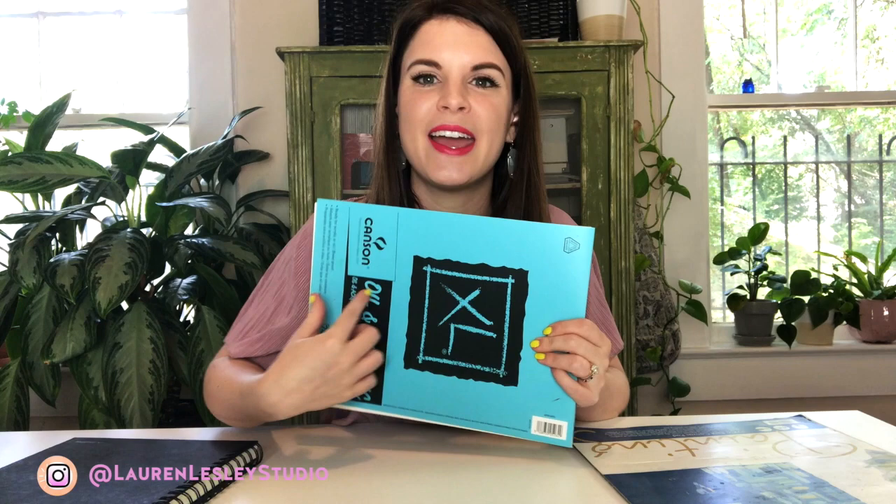Now if you are talented in bookmaking you could technically chop up these papers and bind them to create your own sketchbook. I did take a bookmaking class in college, but at this point in my life I just don't have time for that. If you have a little extra free time and you can create your own sketchbook out of canvas paper that would be amazing — I just really wish the market offered those in art supply shops or online. So I'm going to teach you how I got around this.